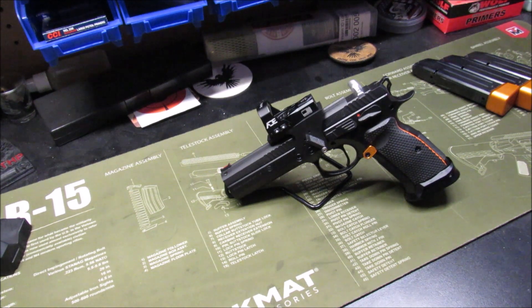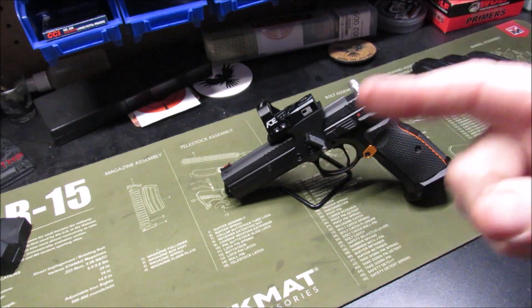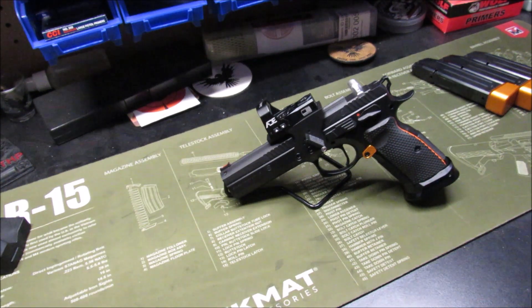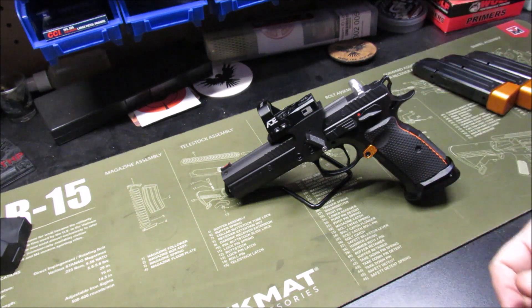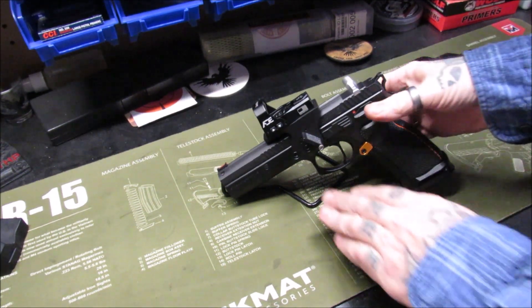Welcome back, my pupils. This is Gene coming to you with reloading from the hot pot. Today I want to share some updates and things that I have done to my CZ 75 Tactical Sport Orange. We're on day three of Snowmageddon here in Ohio, so I thought I'd take this opportunity to do some updates on some things that I have. Let's get this off the stand and take a look around at it.